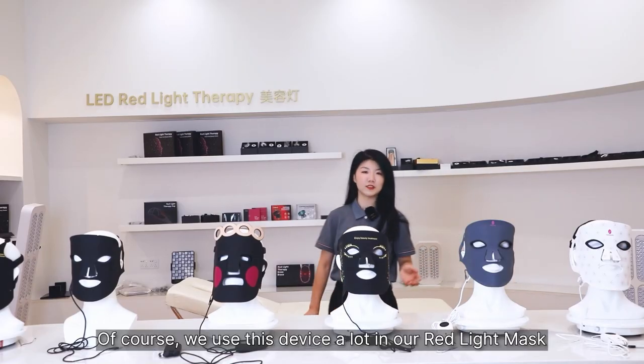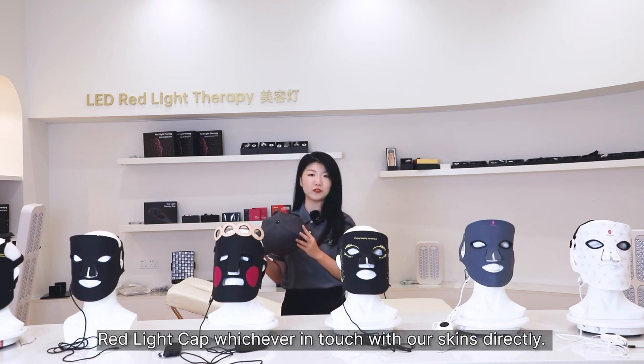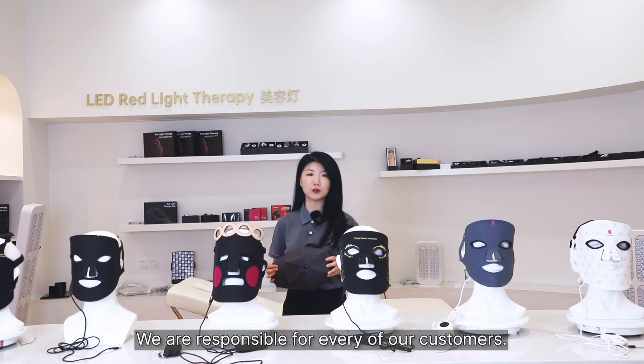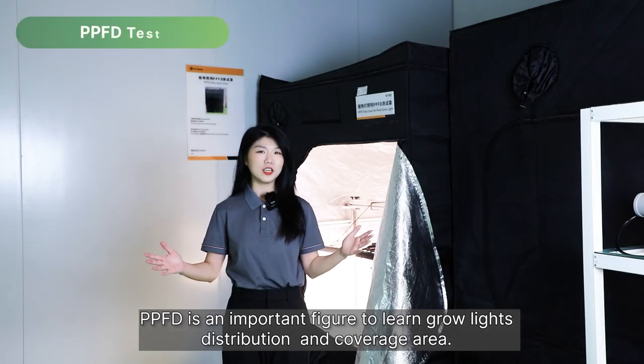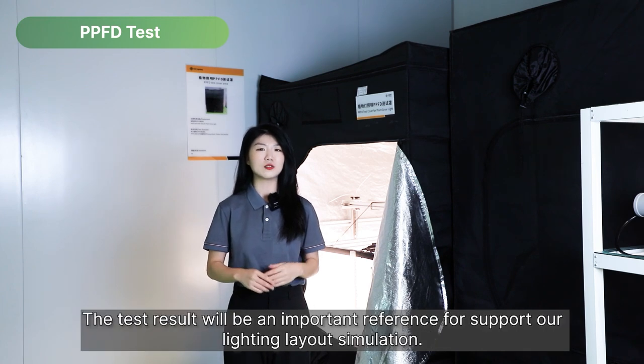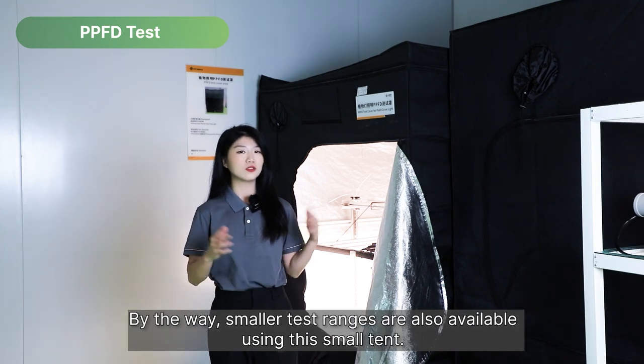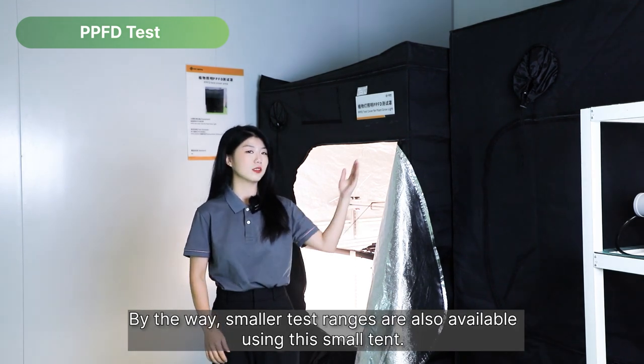Of course, we use this device a lot in our red light mask, red light cap, and whichever products are in direct contact with our skin. We are responsible for every one of our customers. PPFD is an important figure to learn grow light distribution and coverage area, and the test result will be an important reference for lighting layout simulation. Smaller test ranges are also available using this small tank.